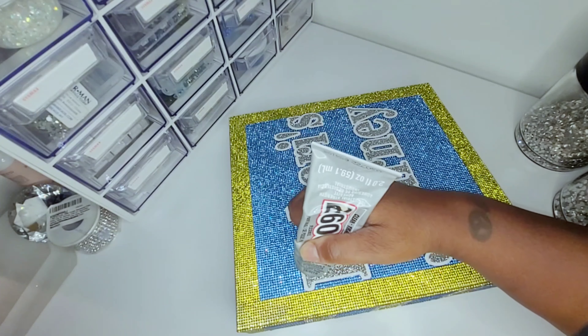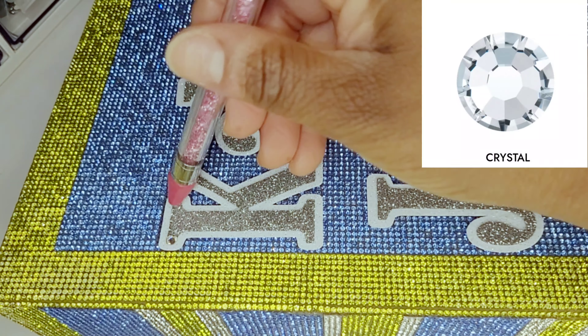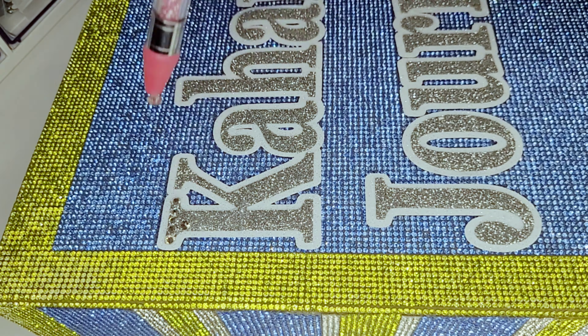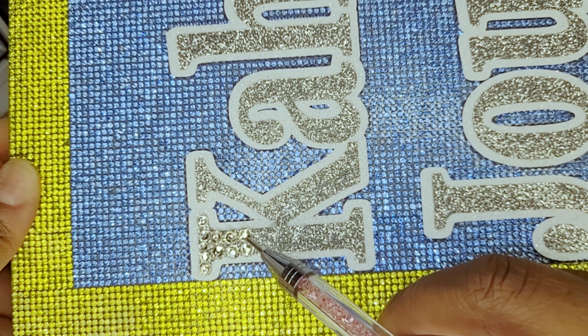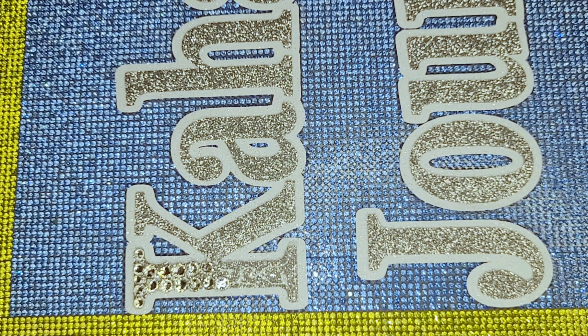Now it's time for the individual rhinestone crystals. I'm using crystal color size 3, 4, and 5 millimeter. I'm using E6000 glue and I'm only placing the crystals on the silver glitter vinyl, not the white. I want that white to make his name stand out.